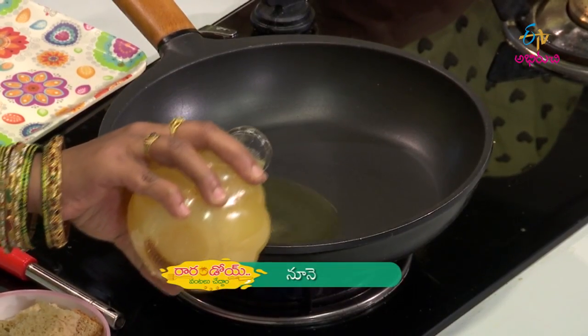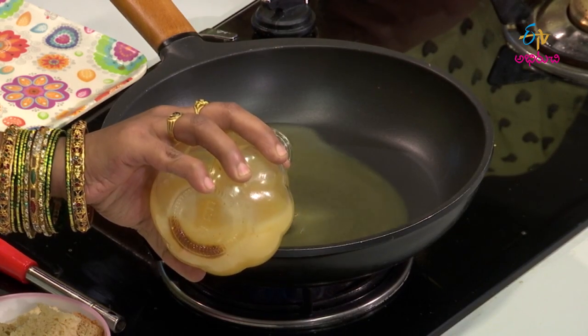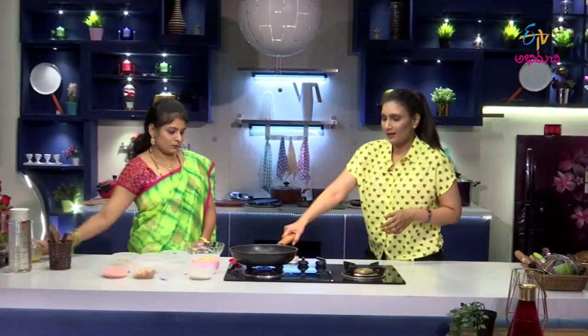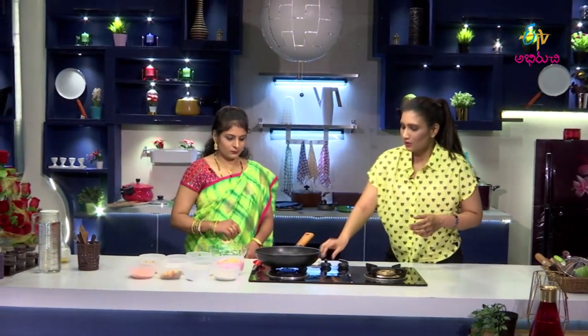Let's process the oil in the deep-fry. Let's heat the oil. Let's boil it. Let's heat it.